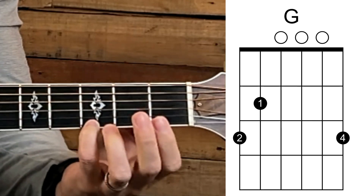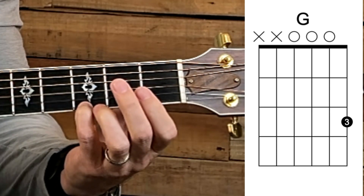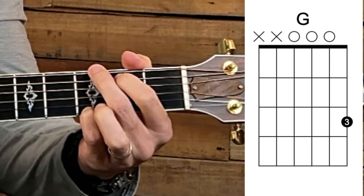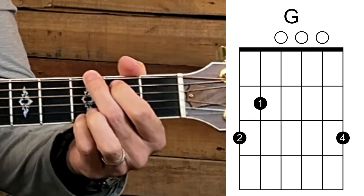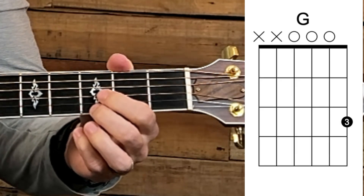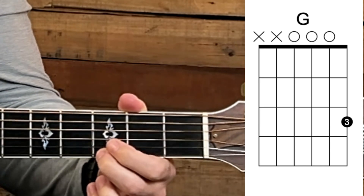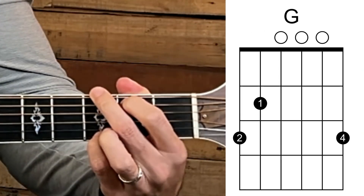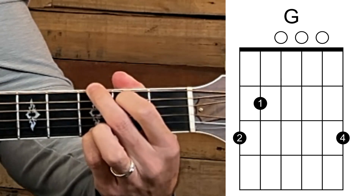Remember in the previous video we had just three notes for a G major. Now we're making a multiple-octave chord — that's where all these strings come in. Now listen to the G major chord: we have six notes playing at the same time, and that's your G major.